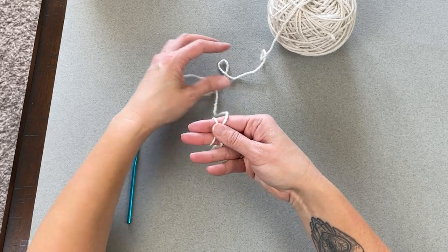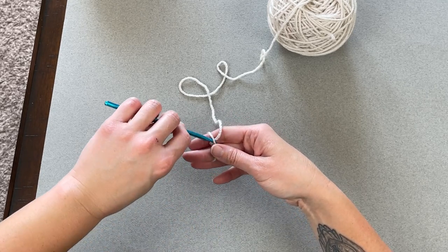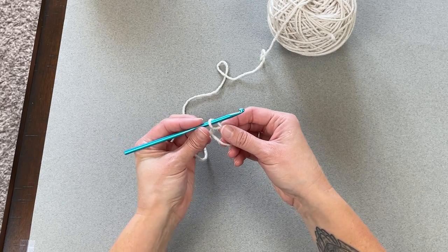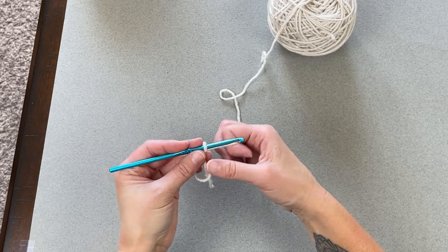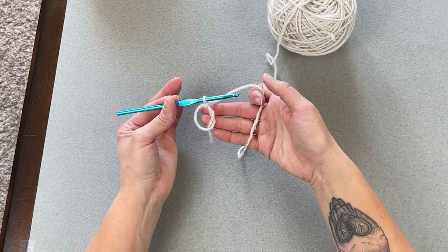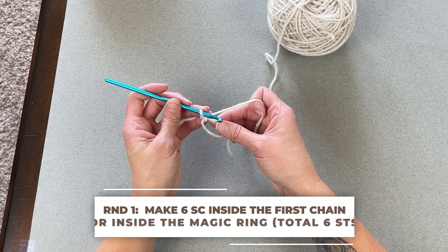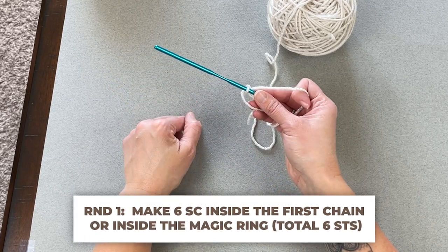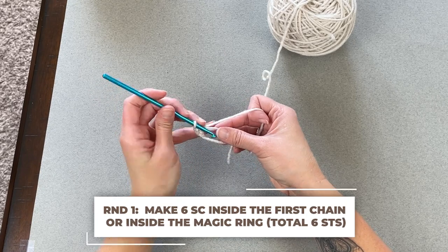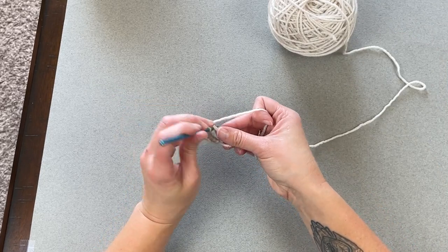To create the magic ring, start with your tail and two fingers. Wrap your yarn around your two fingers and form an X shape. Place your thumb on the X shape. Take your crochet hook, go under the first yarn, grab the second yarn, and with the hook pull that yarn through. Remove your fingers but keep hold of the ring, then slip stitch to secure that ring. Now the ring is not going to go anywhere. We are set up for round one.